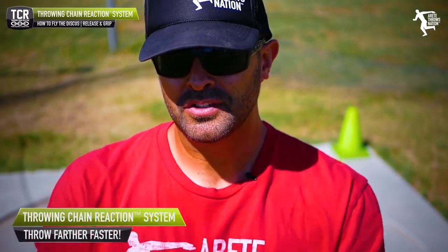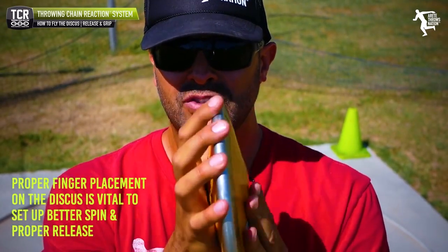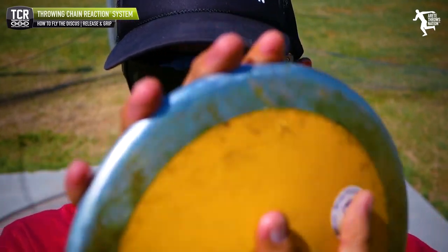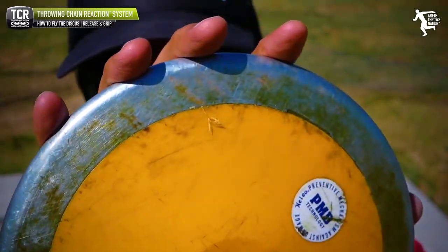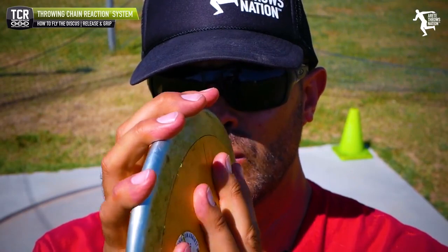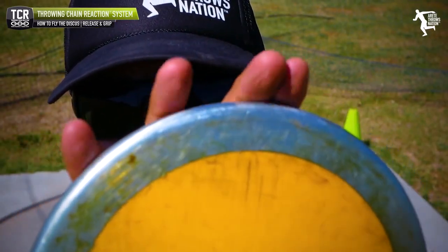For today's video, we're going to get a little more up close and personal and show you different things on how we are going to be holding the discus. One of the things to notice is where the fingertips are. The tendency is to basically get the fingertips too gripped over. A lot of people talk about how to grip the discus, and they're all pretty much accurate, but what we're going to focus on is where the discus placement goes — it doesn't go gripped over. This is one of the mistakes I see.